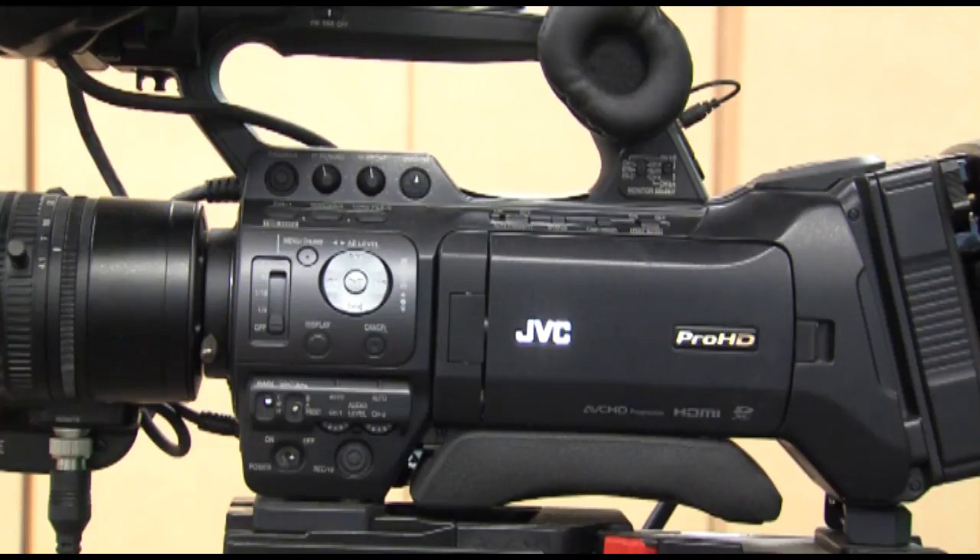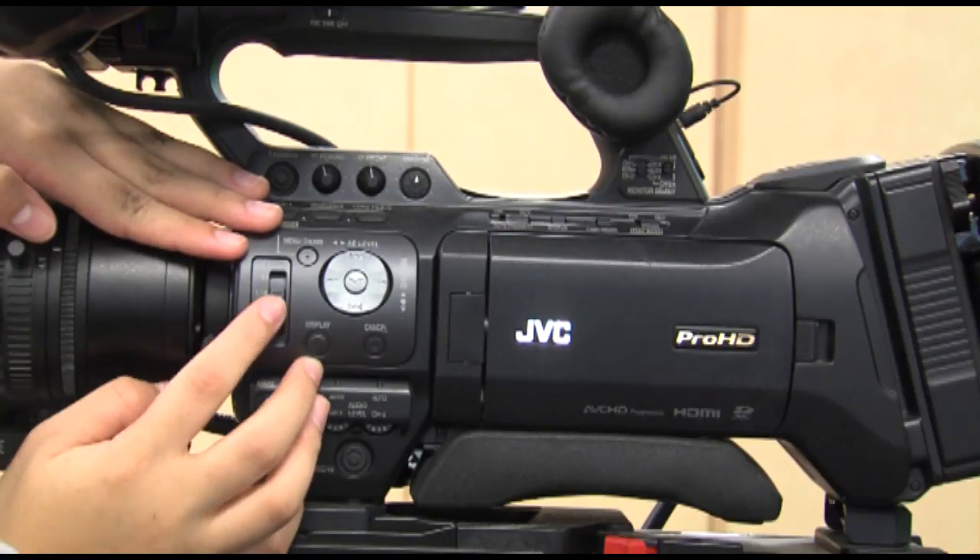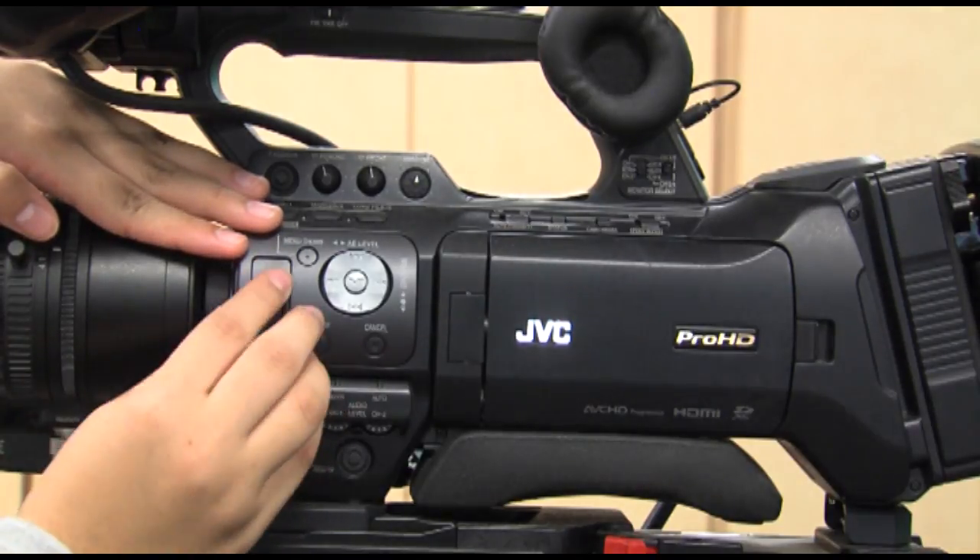The ND filter. This filter is used to reduce light and help cut down on the glare of the shot. Leave this function off when outdoors.